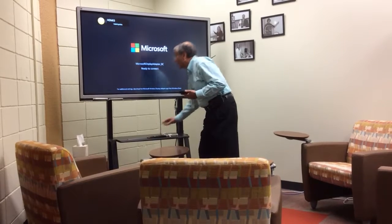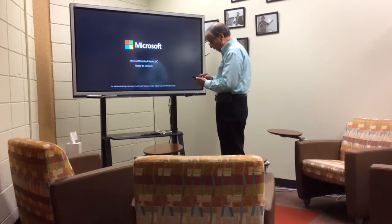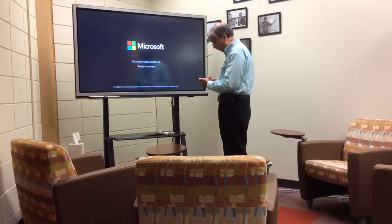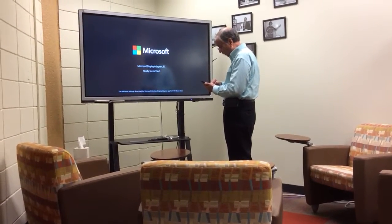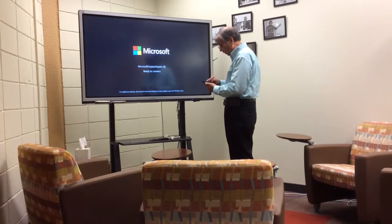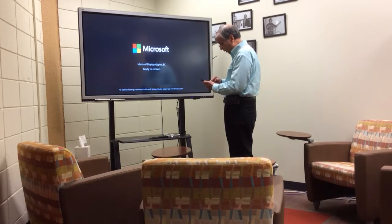And now what I'm going to do is, with my phone, I want to connect wirelessly. So I'm going to go to my settings, and here it is.